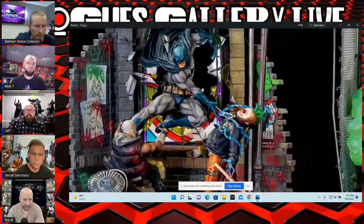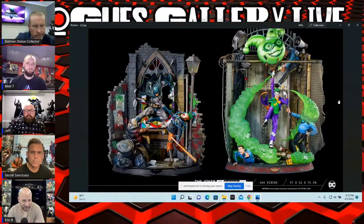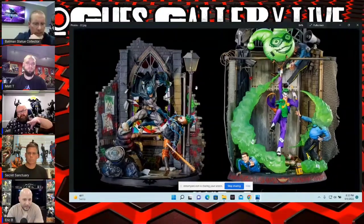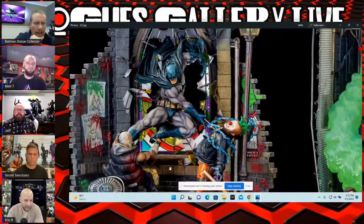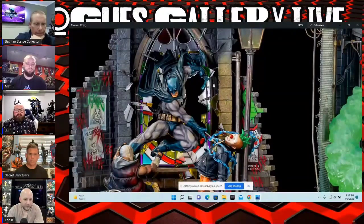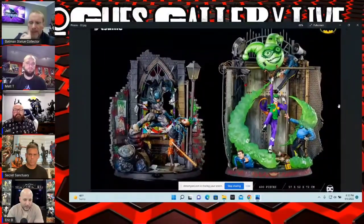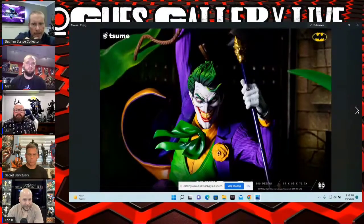We talked about this on previous episodes — do you want to pay that much money just to have Batman and two goons you're not really invested in? But it does look really cool, and the backside looked good too. The stained glass behind him is like a Joker face, which looks really cool. Really cool pieces from Sume Art — it looks like they're doing a series, so I'm guessing we'll see more of these.